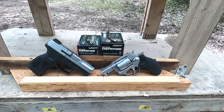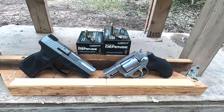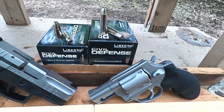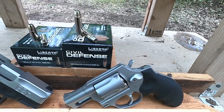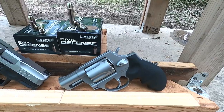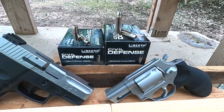Here's another episode of 9mm Plus P versus .357 Magnum in short barrels. Today what I have is the Liberty Ammunition Civil Defense. I had someone request to see the .357 Magnum in both the 4-inch barrel and the 2-inch barrel. We will definitely get to that — we're going to test this round through the 4-inch barrel — but today what I want to do is compare it to the 9mm.